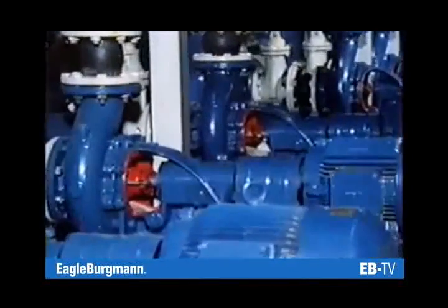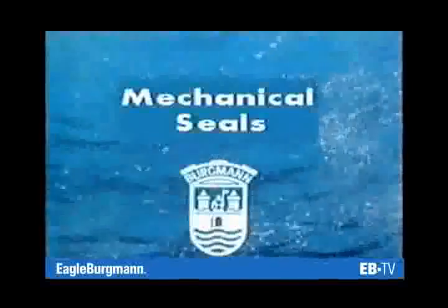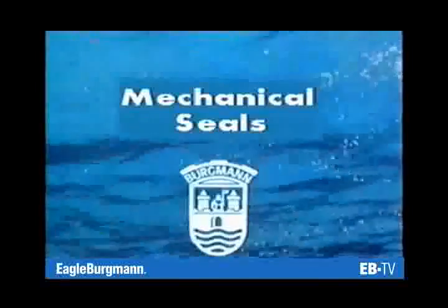They can't be seen from the outside, but without them, things would begin to flounder. Mechanical seals from Burgmann.